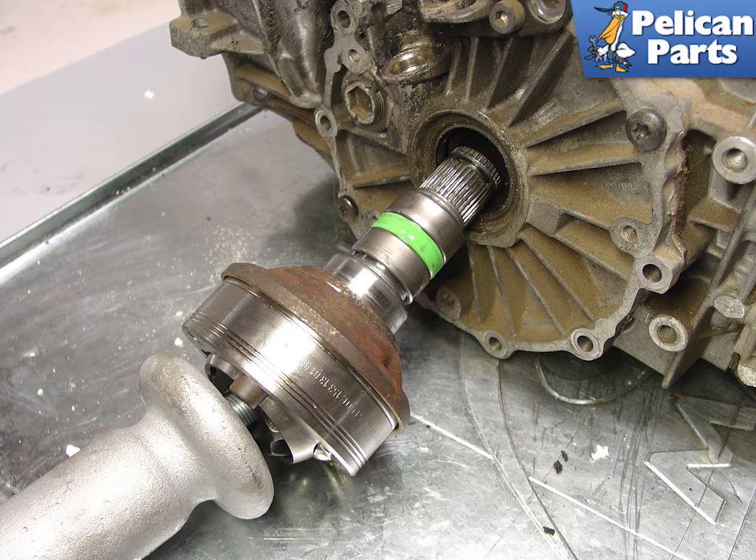Here's a photo of the half shaft after it's been pulled out of the transmission. Although it's more difficult in tight space, you can remove the half shaft while the transmission is still in the car. For clarity of photos, these tasks were performed once again with the transmission out on a bench.